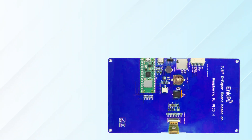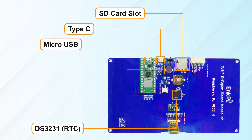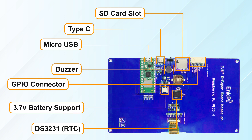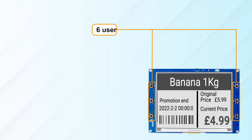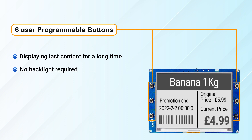InkFi is also equipped with RTC, Type-C and Micro-USB, an SD card slot, buzzer, JST connector, 3.7V battery support, and 6 user-programmable buttons. It keeps displaying the last content for a long time even when powered down, so no backlight is required.